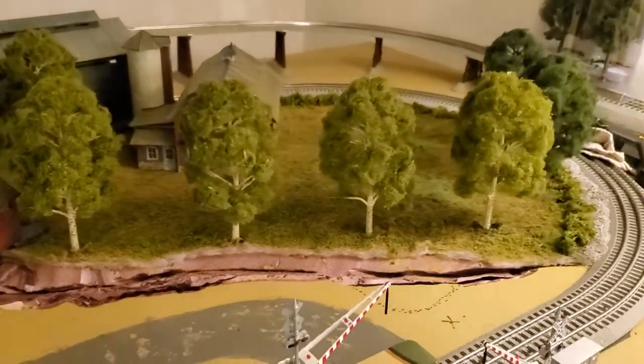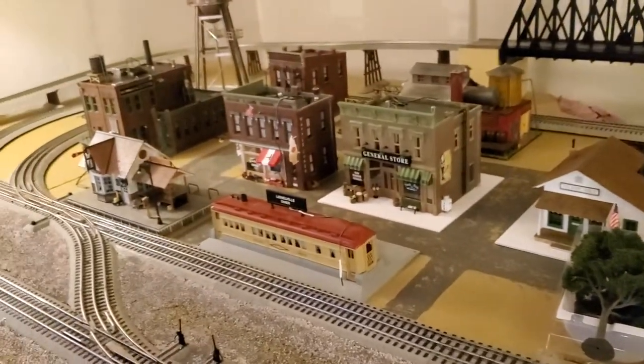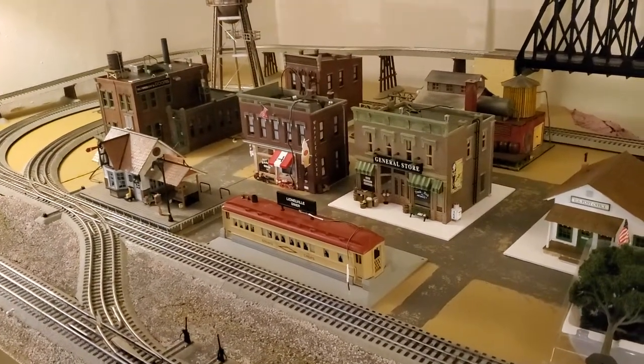A few more farm decorations to go on this side, and then I'll return to the other side. I just keep putting off the sidewalk question. Catch you guys later.